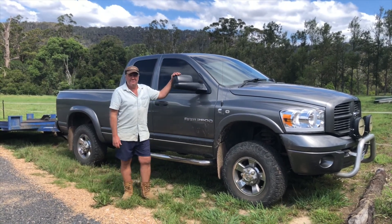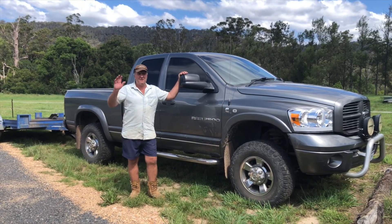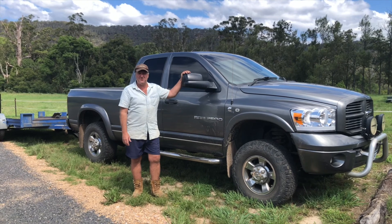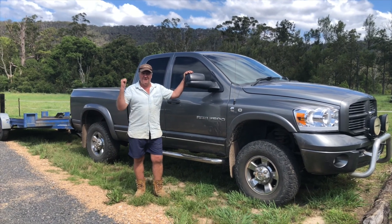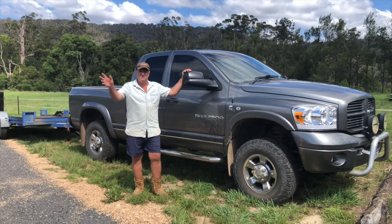I'm going to help Adrian out today. He wants to move his full-size Cherokee from one location to another location. It's about a three-hour round trip, so we've got the trailer on. We'll get going, load it up and head off to the coast.